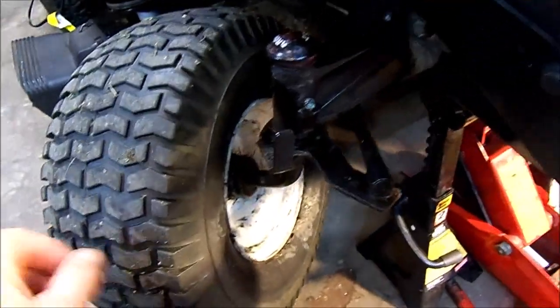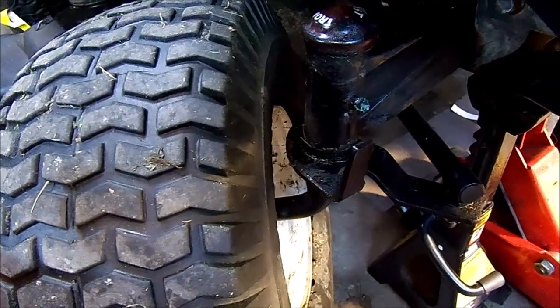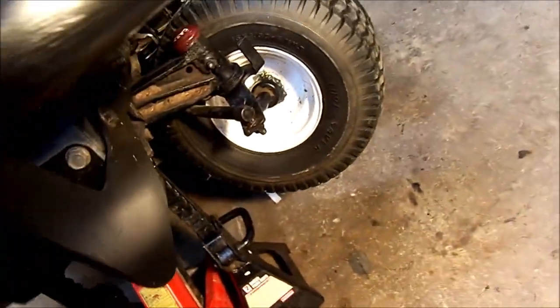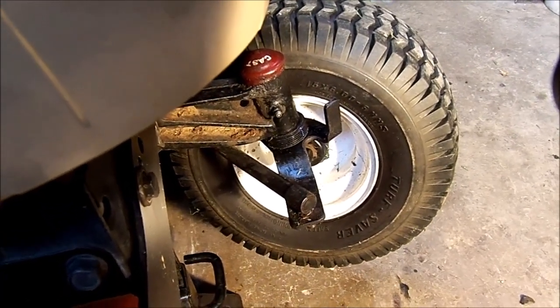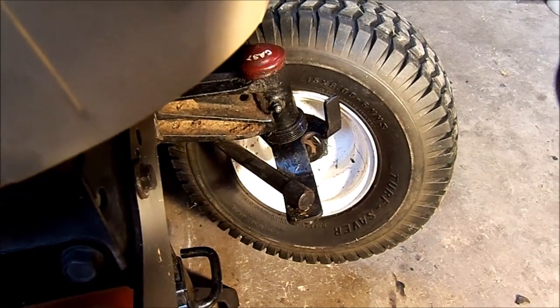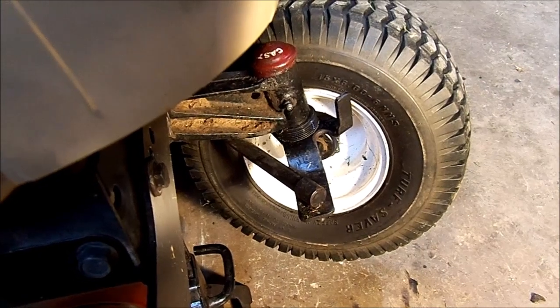If you look real close here, you don't see any cover at the base of that axle. Now if you come over here and turn the wheels back the other way, you'll see this part right here that I've added. What that does is it acts as a shield to try to keep dust, dirt, grit, and grime out of that needle bearing. That was the hardest part of this whole project.